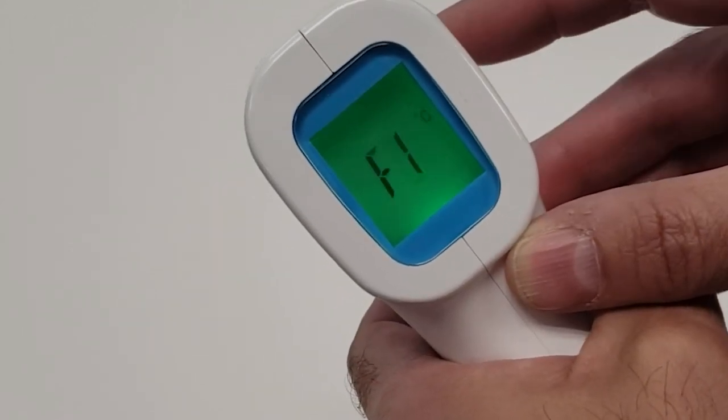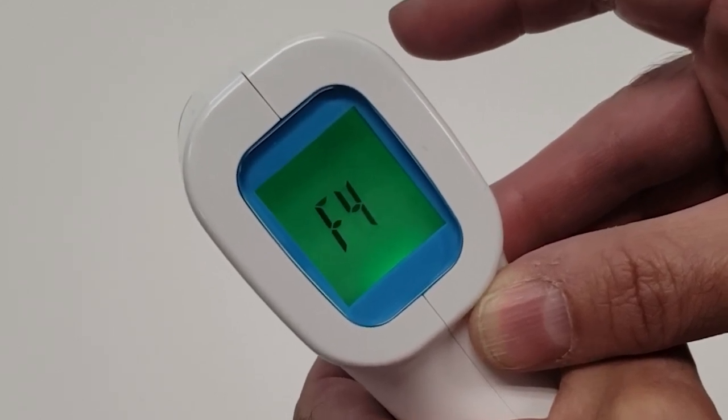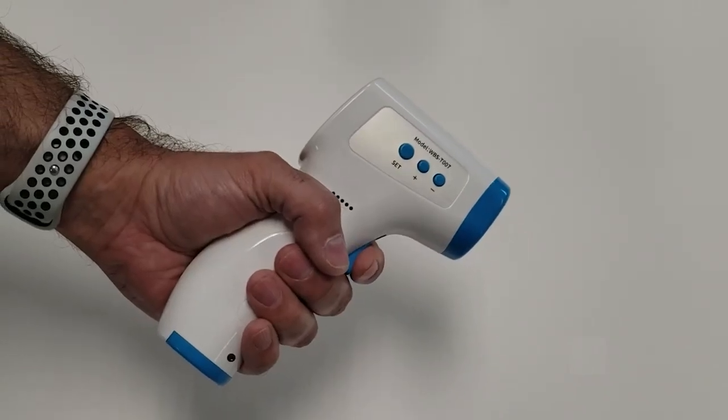Once you choose your preference, press the Set button until the screen goes to F4. The screen will then go dark. Now you are ready to begin a temperature reading. To begin a temperature reading, press the Start button.